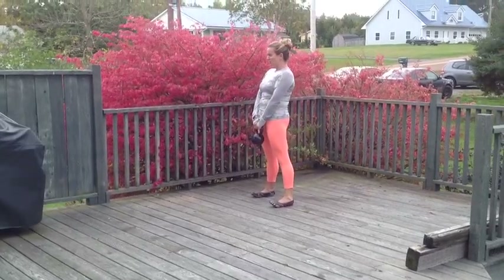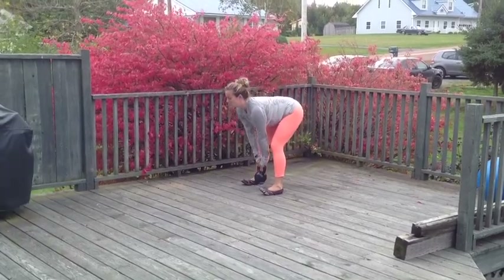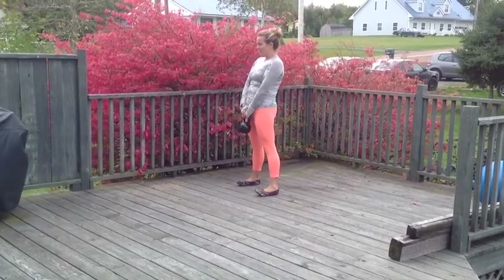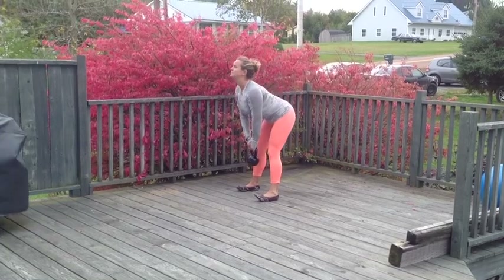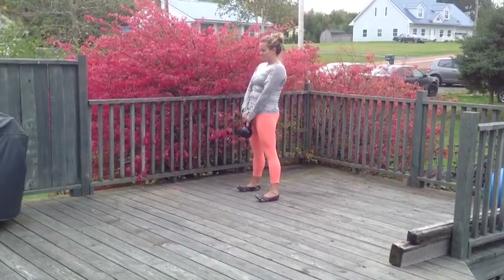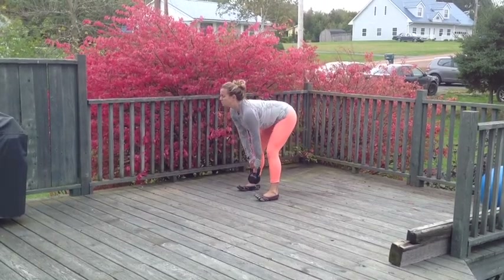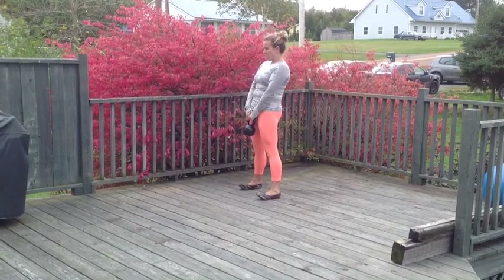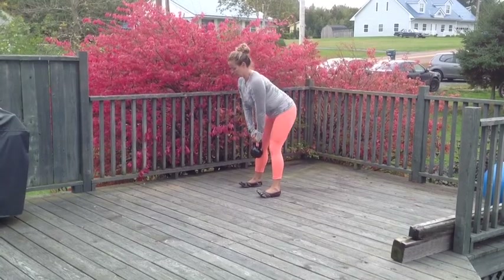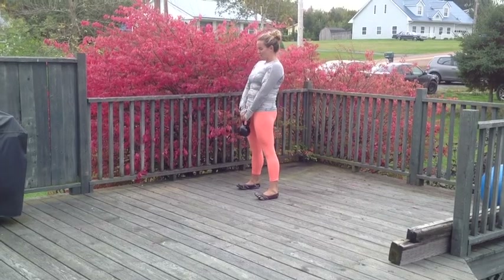The other thing to think about is keeping your legs relatively straight. You're going to be limited by your hamstring flexibility. I do bend my knee slightly because I have really poor hamstring flexibility. If you're very flexible, you'll be able to keep that knee straight, but otherwise you want to keep it slightly bent — as straight as possible, but not so much that you have to round your back.